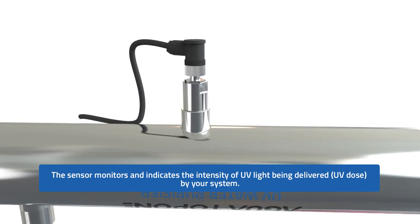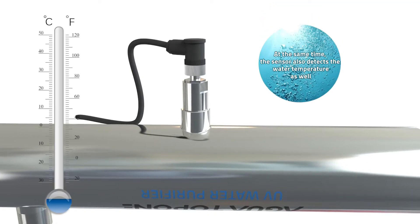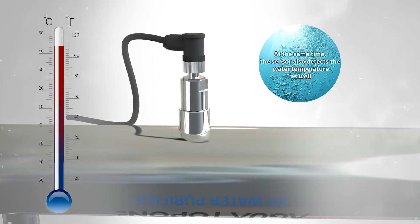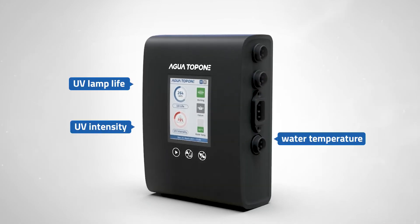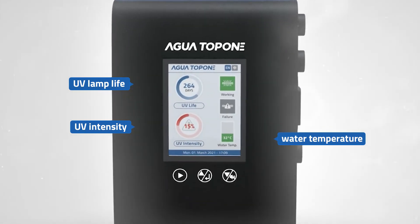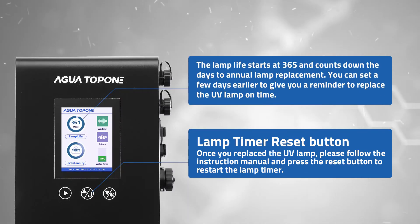The UV sensor measures not only real-time UV intensity, but also water temperature. The data will be shown on the LCD display screen, which includes lamp life and lamp operation status as well. A 365-day counter will remind you when the lamp needs to be changed, and you could press the reset button once you've finished.